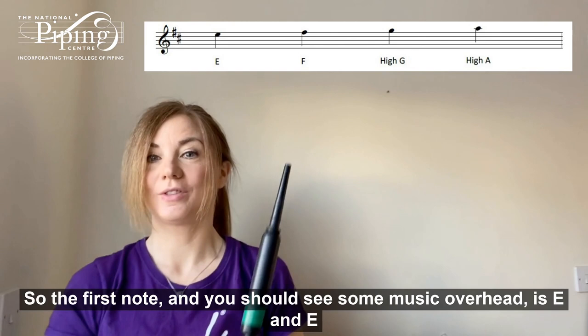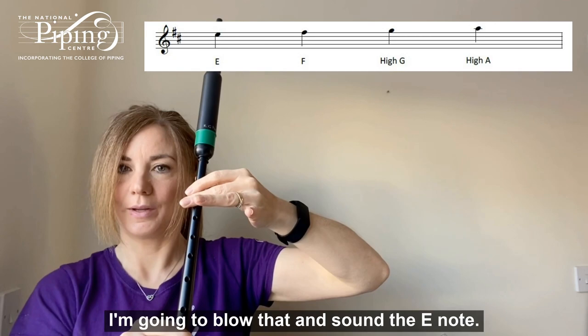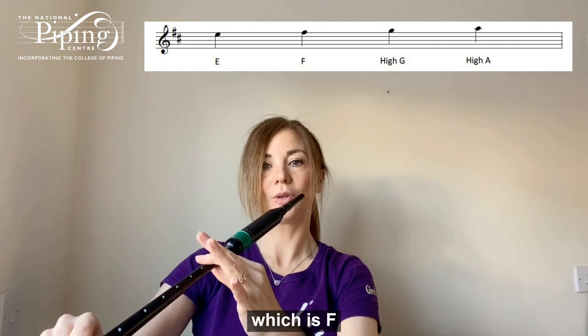So the first note — and you should see some music overhead — is E. E is played with these two fingers down, the thumb at the back, and our ring finger up. So I'm going to blow that and sound the E note. Then lifting our middle finger, we'll get the next note, which is F.